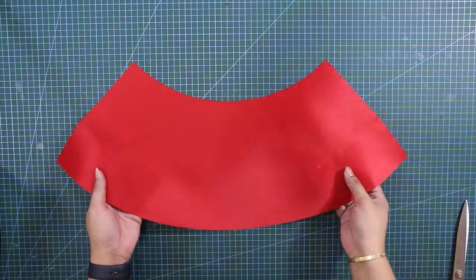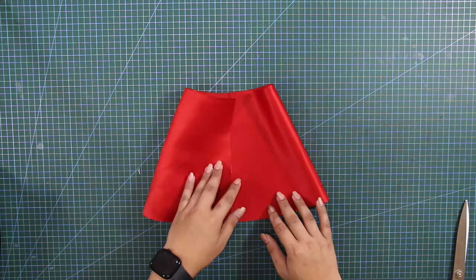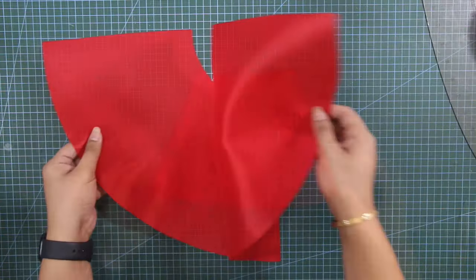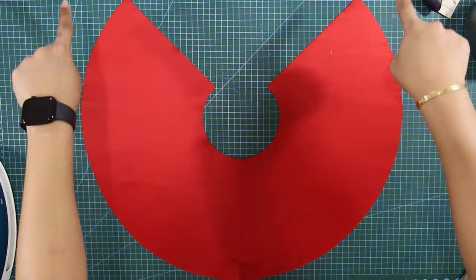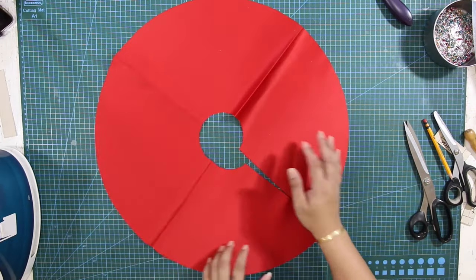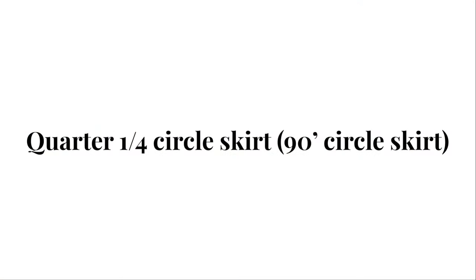Hi, what's up everybody? This is Lamo Delis and welcome back again to my YouTube channel. For today's video, I'm going to update my previous video about circle skirts. I'll correct some of the mistakes I made on that video, plus an additional circle skirt that was not included in the last video. So get your materials ready and let's start drafting circle skirts.